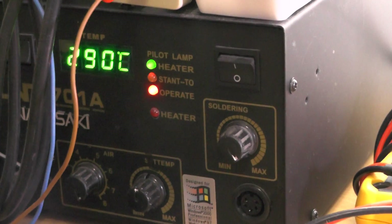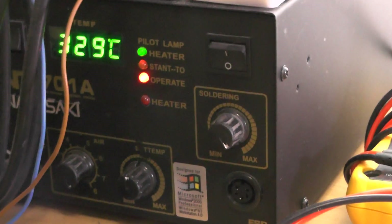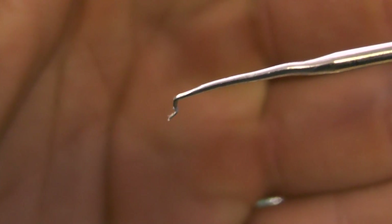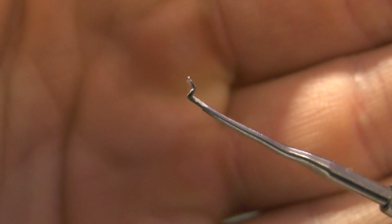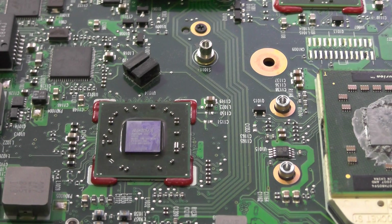As you can see it is around 300 and something. I also modified this tool, which is a dentist tool — it is very thin and can easily go underneath a chip. Right now it is at 334 degrees, which is quite warm.